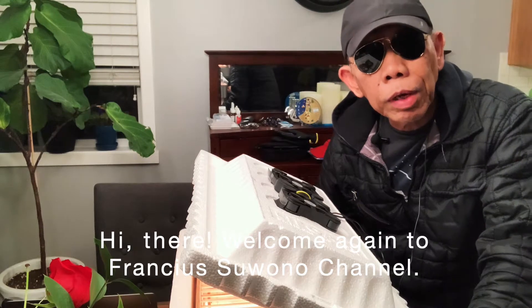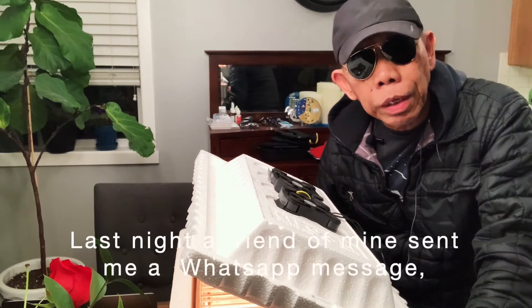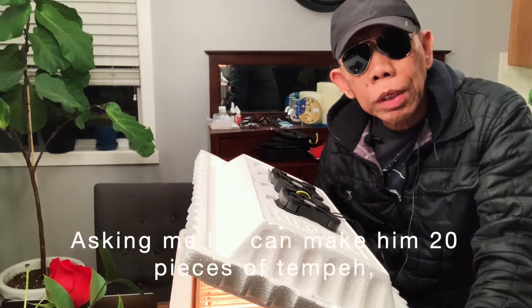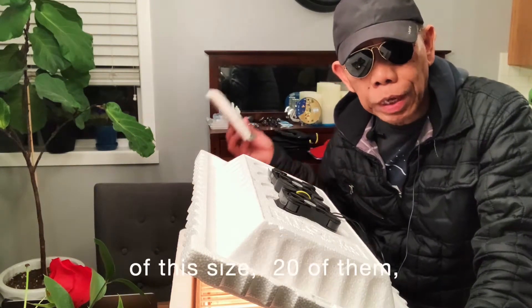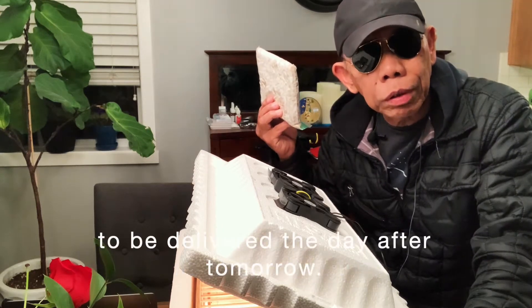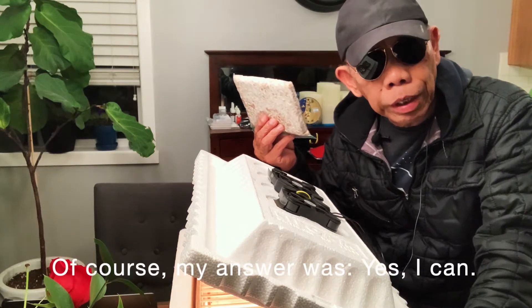Hi there, welcome again to Fransio Sonar channel. Last night, a friend of mine sent me a WhatsApp message asking me if I can make him 20 pieces of tempeh of this size, 20 of them, to be delivered the day after tomorrow. Of course my answer was, yes I can.